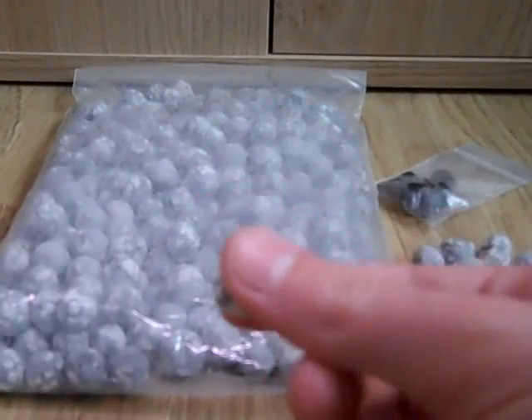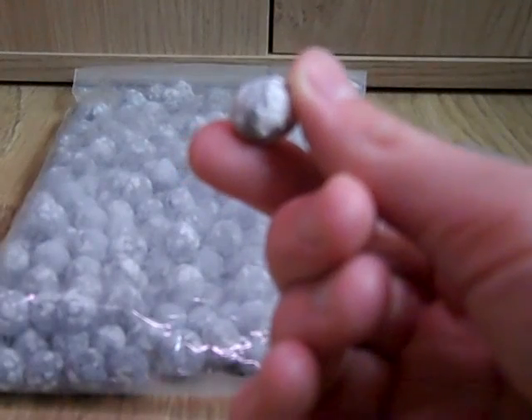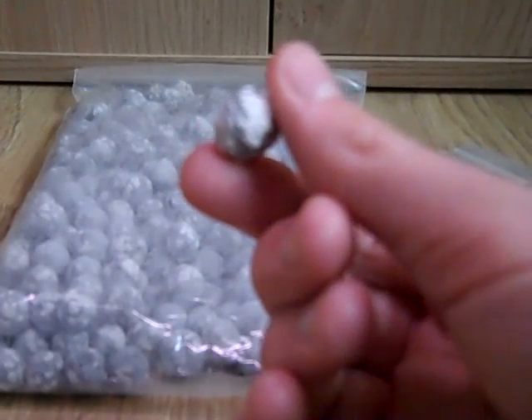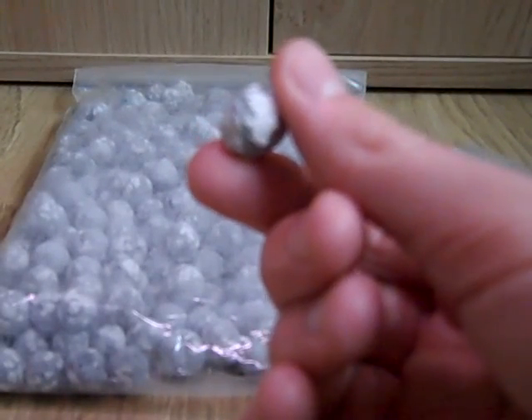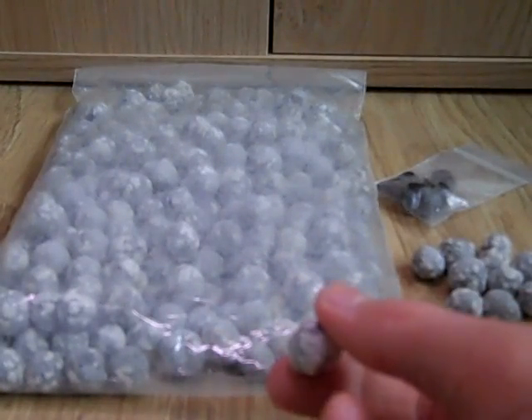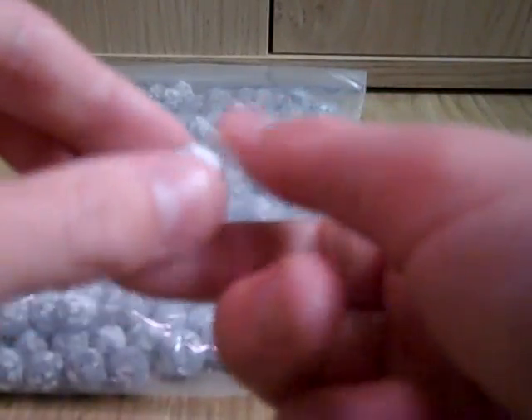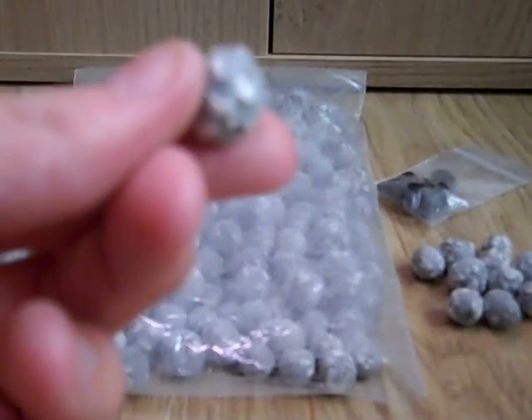Some people use gravel in their filters just to provide a biological base for the bacteria. Some people use little ceramic rings. I'm currently using ceramic media in my filter, but I'm going to add some of this just to see how well it does because he sent some as a sample and I'm really liking it.